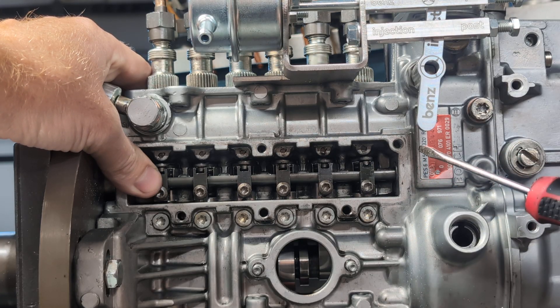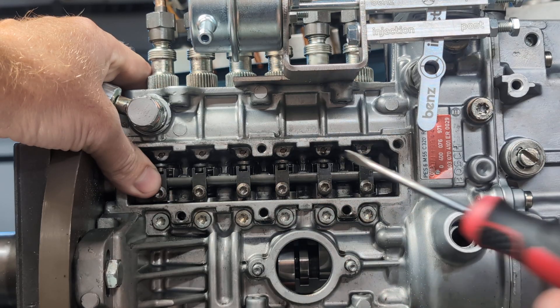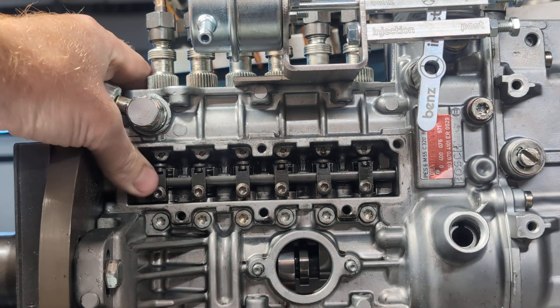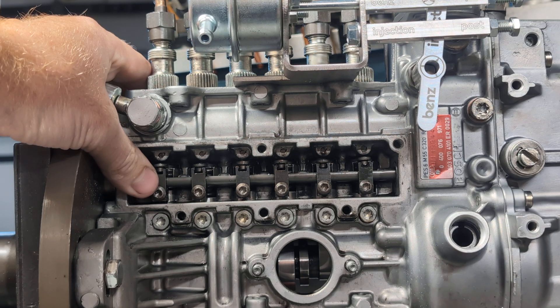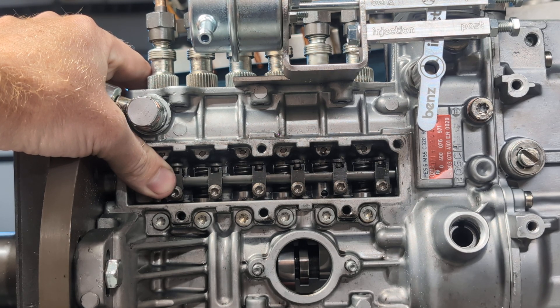It needs to be from about the middle point forward. You don't need to adjust anything — don't turn these and throw off all the calibration. All you want to do is make sure that your pump can wiggle like this, because usually what the cause is, is the rack will be stuck all the way back.